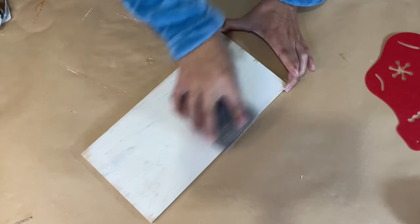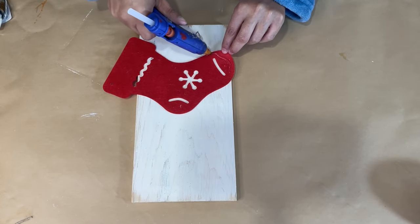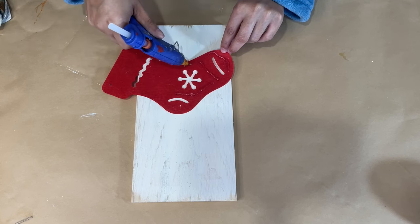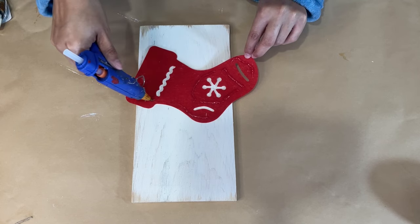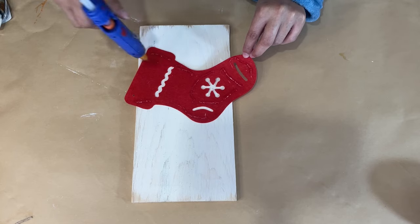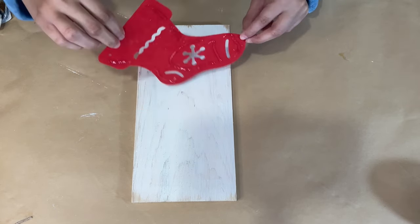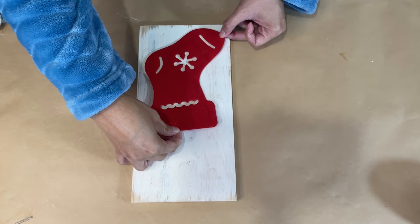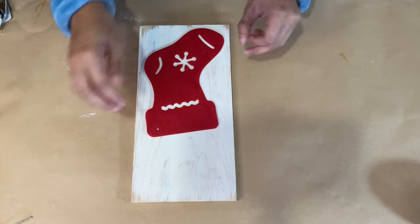Once that is done I'm gonna take this felt cut out of this stocking. This is super cute. They come in a pack of six or eight I believe from Dollar Tree and they do have different ones — they have the stockings, they have some Christmas trees. They are very cute so I'm going to hot glue this down to the wooden sign and I'm not gonna put glue on the middle on the top of the stocking because I want to place something down in there.